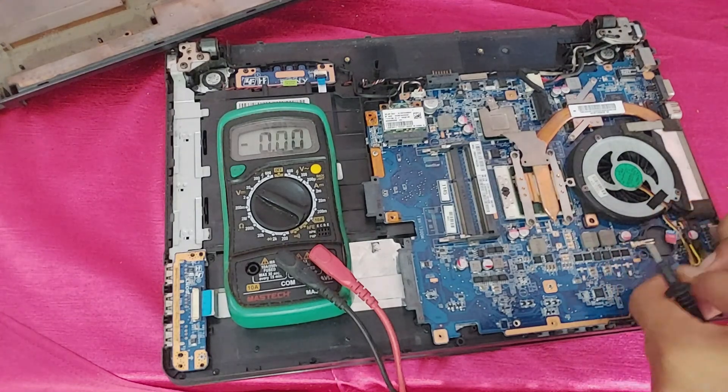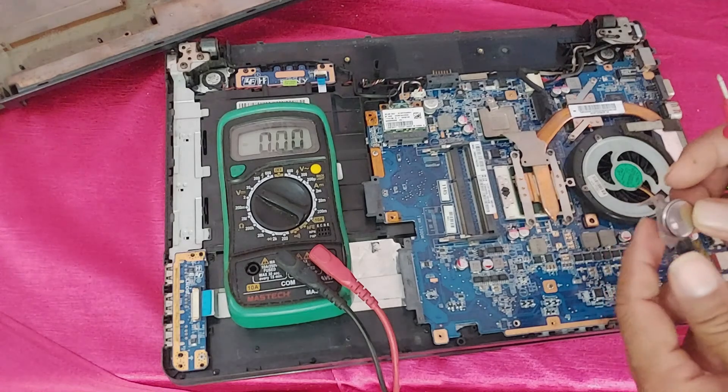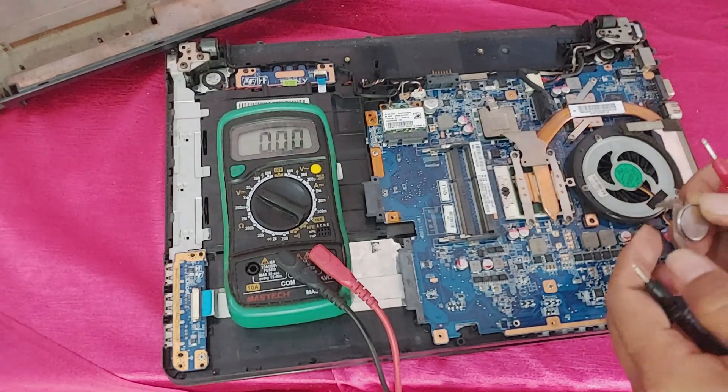Guys, you can see someone has opened this laptop before. The CMOS battery is not installed properly.